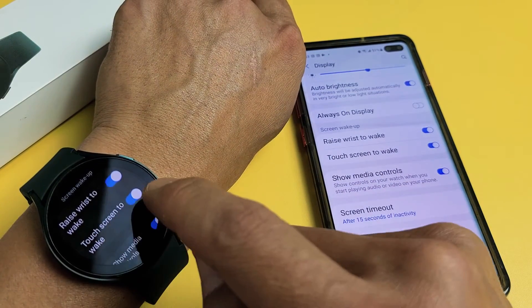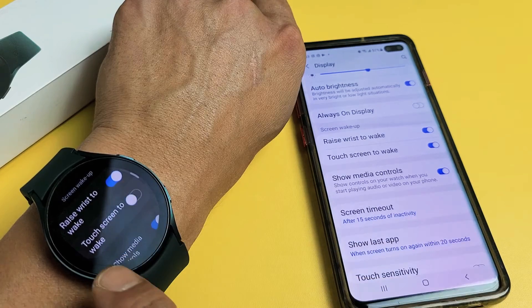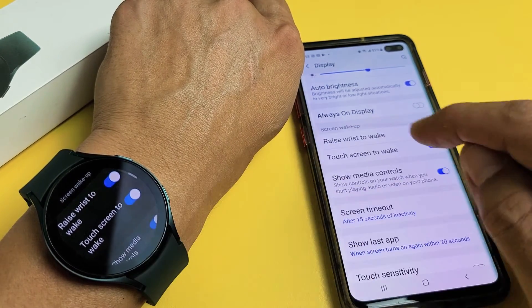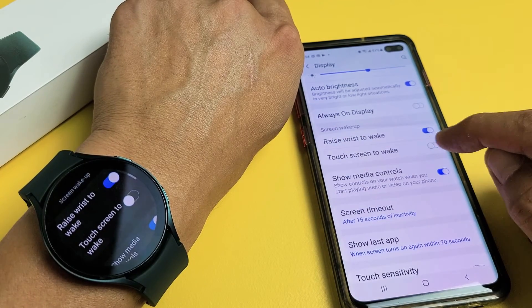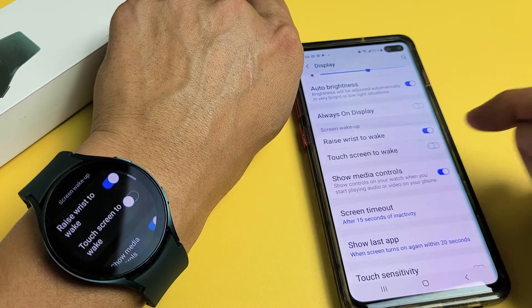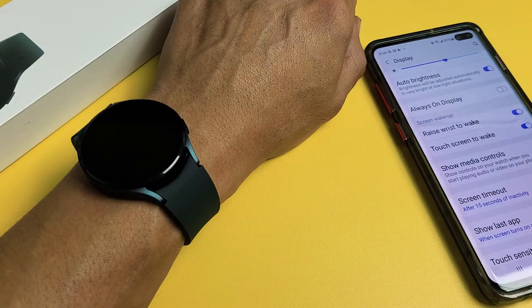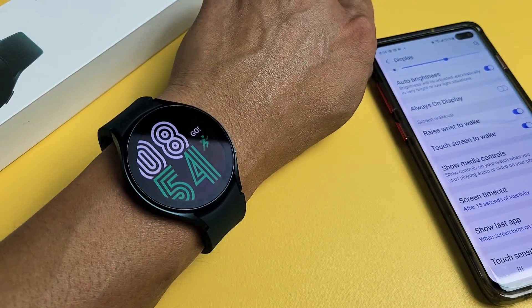So touch screen awake — if I go ahead and turn it off on my watch, it's going to do the same thing over here. Now I'll turn it on there and turn it on there — you can see on my watch. Alright, pretty simple. So now you can go ahead and touch or tap to turn it on. I'll see you next time.